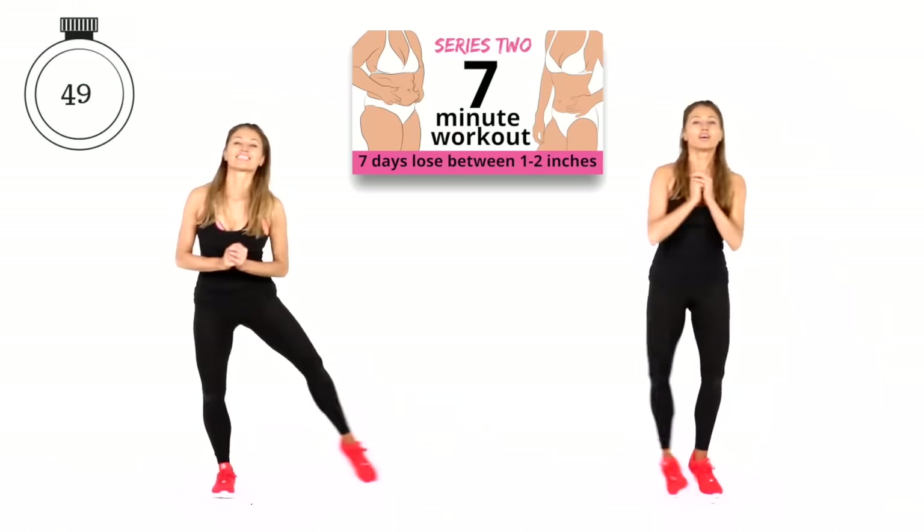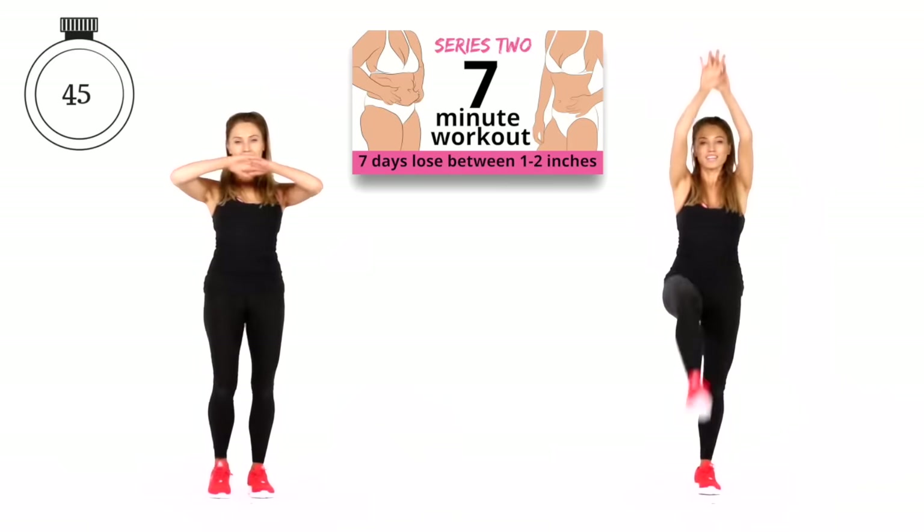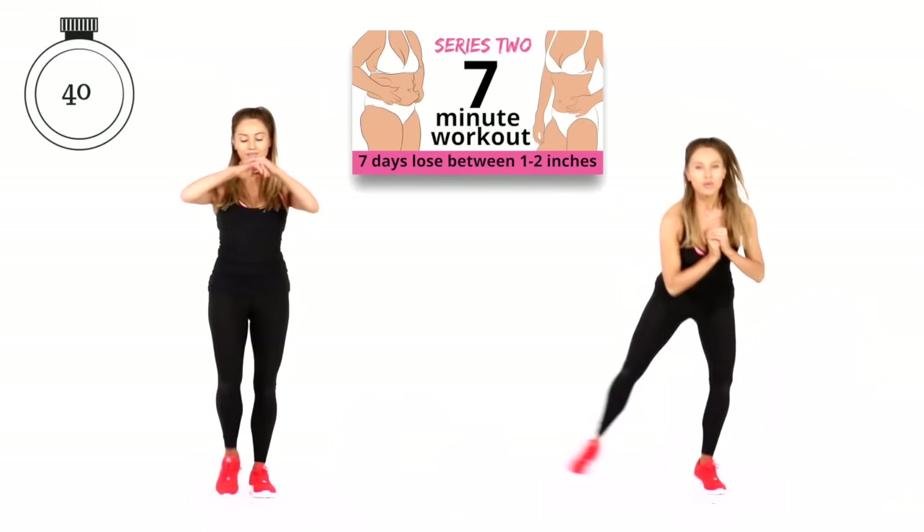I wanted to create this workout so it's suitable for absolutely everyone — male, female, beginner, intermediate. If you are a beginner, just always follow the move that I do on the left.